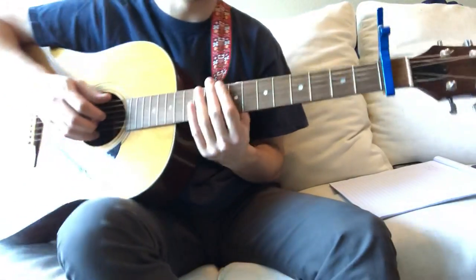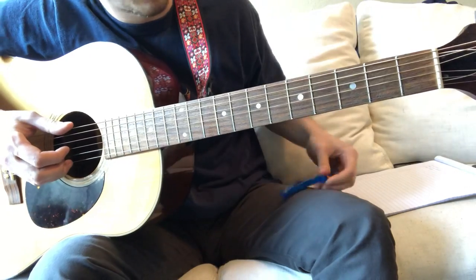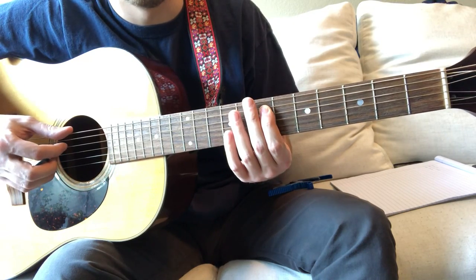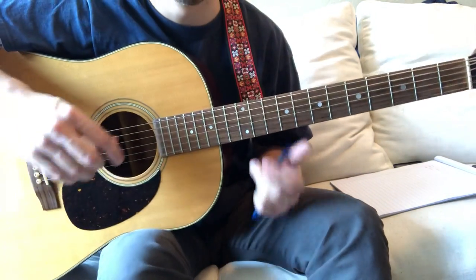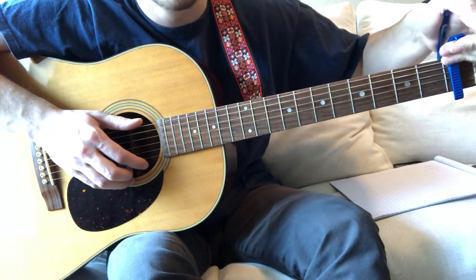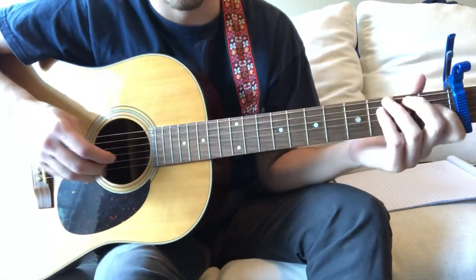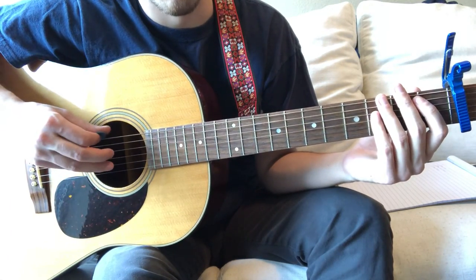First we'll start out with the tuning. We're capo one, but we're also in drop D tuning, so you just need to tune your low E string down to a D — a whole step. You can do that on any normal tuner, or if you have an iPhone you can use the A Tuner app. I personally like to use — I forget what it is, I'll put it in the description below — it's really good though. So we're gonna tune down to D; everything else is standard tuning.